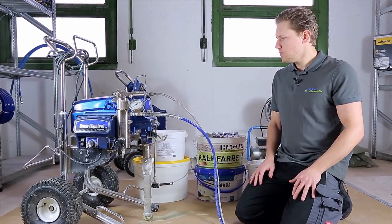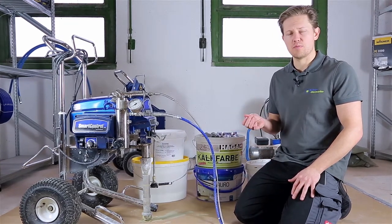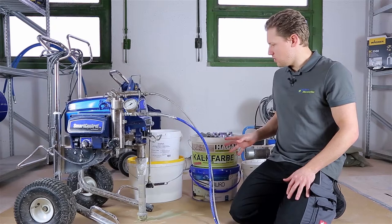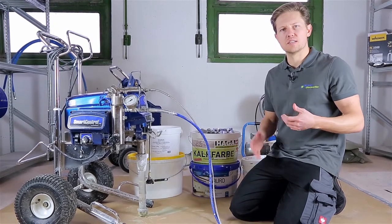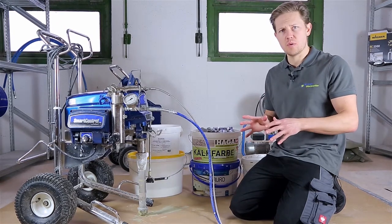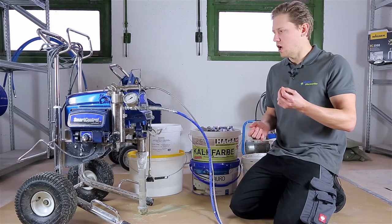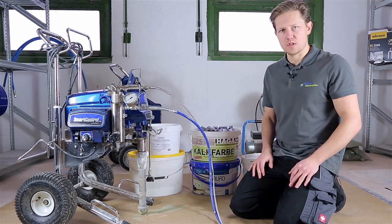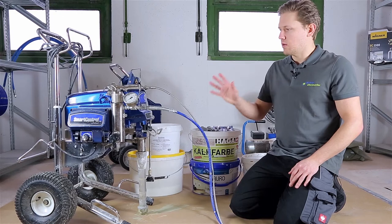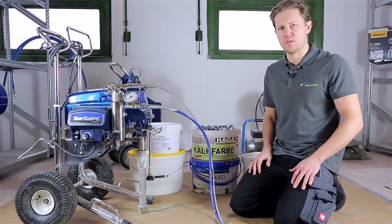There are a few considerations for spraying with this type of material. Because this material is quite clear and milky, some customers think they can use a smaller sprayer, but in fact because there are particles in it which can weigh down the machine and the spray tip, we do recommend using a larger sprayer. In front of me we've got the Ultramax 2795.